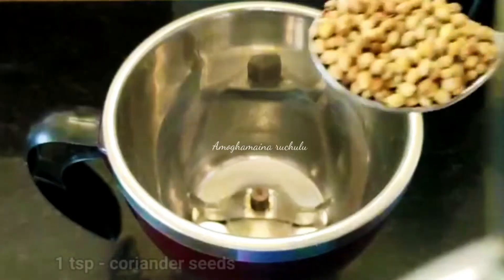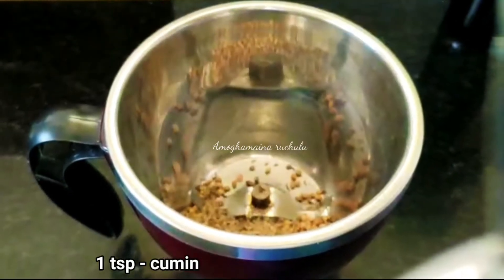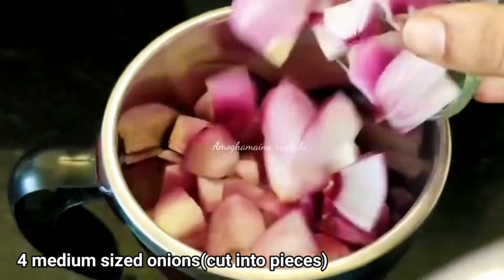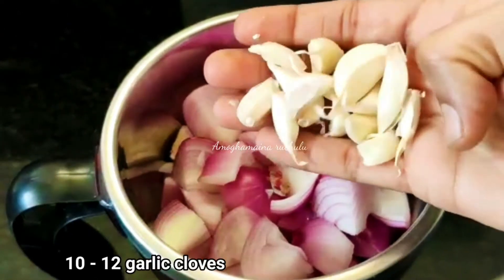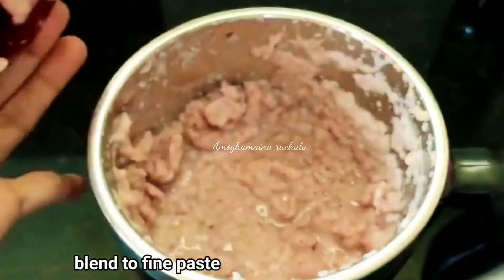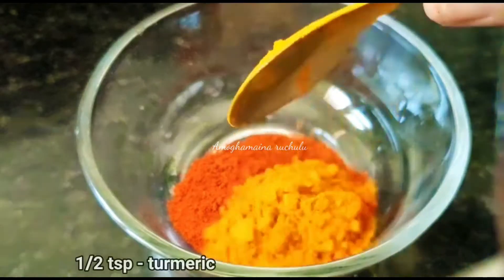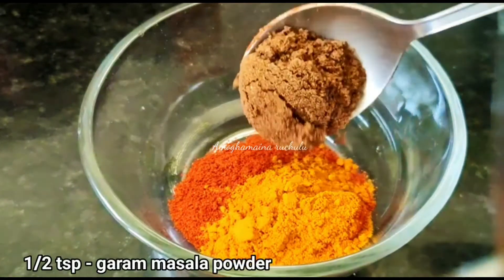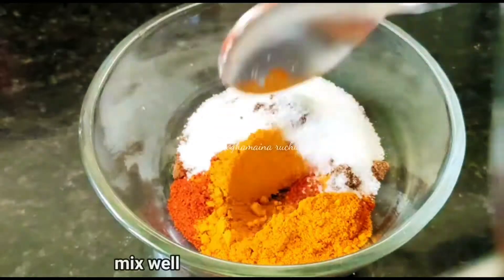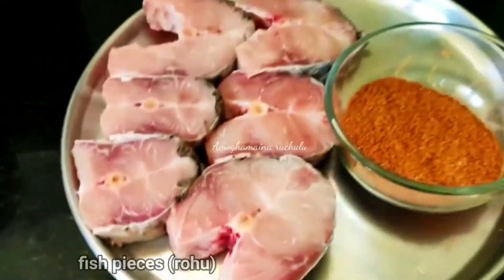Add 1 teaspoon of daniyal, 1 teaspoon of jilakar, and 4 medium-sized onions. Add 10-15 pieces to 1 inch. Add half a slice of brown steel and one cup of seaweed mix. Now add 1 teaspoon of tud Baal, 1 teaspoon of Aristotle Ahtude, and 1 teaspoon of olive oil. Mix the dough and add half a medium-sized cinnamon.